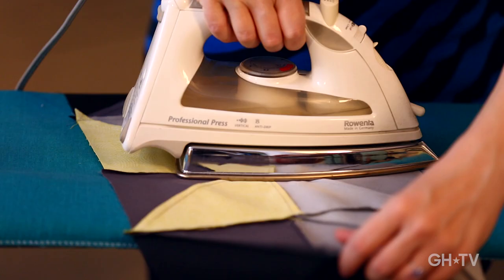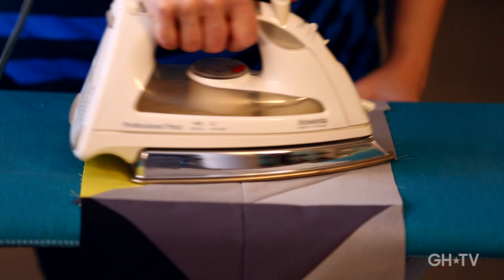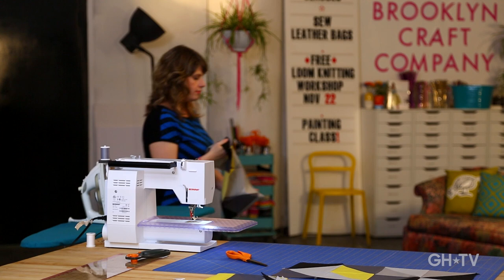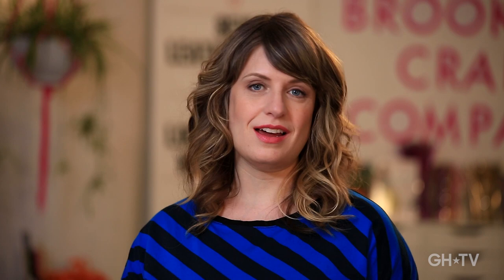Pressing from the back and then flipping it and pressing on the front, giving it some steam. These are the last two — this is the biggest seam because we've got several intersection points, so I'm going to be a little more careful to try to get them to match up. Some quilters are really into precision and making sure every single intersection is perfect — that's admirable, but not really my style. I'm going to choose to match up my center point and then let the others do what they will.